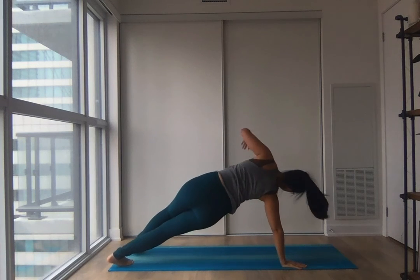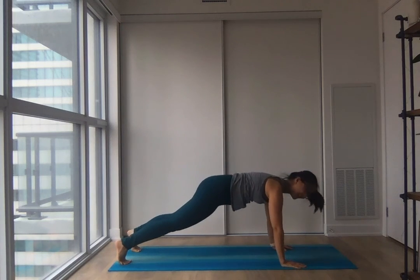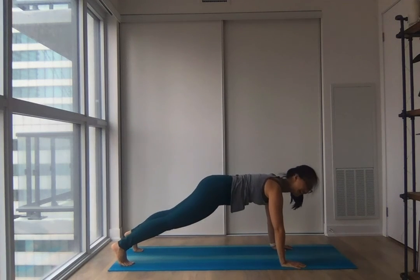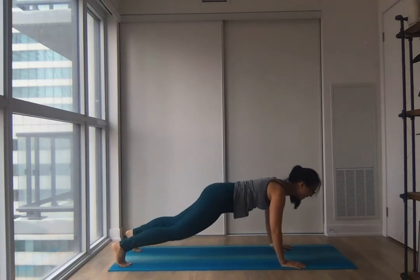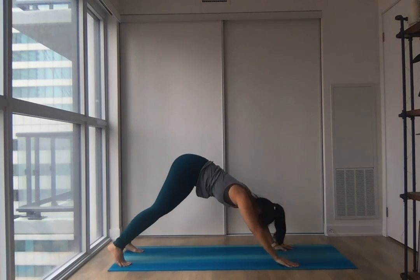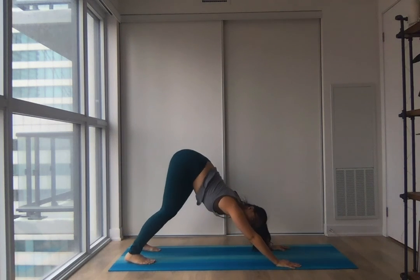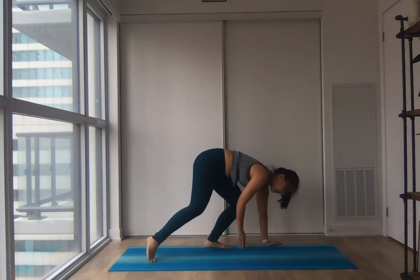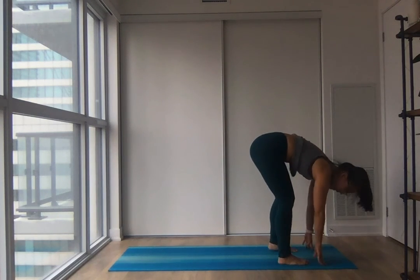Softening your elbows, come all the way down to your belly. Tuck your toes, big inhale all the way up. We'll do this two more times — softening all the way down, and big inhale to lift. One more time — softening all the way down, and tuck your toes, lift all the way up. Coming back into a downward dog. This was a little bit of an energizer right here. Then we'll crawl towards the front of your mat one step at a time, staying nice and soft, not locking your joints — sliding side to side with our weight. Whenever you reach the top, stay folded here, finding a comfortable stance, relaxing your head and neck.